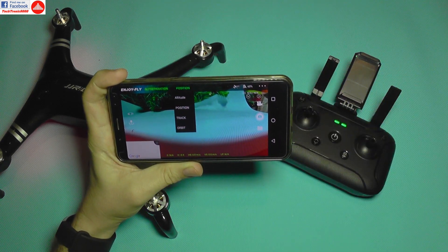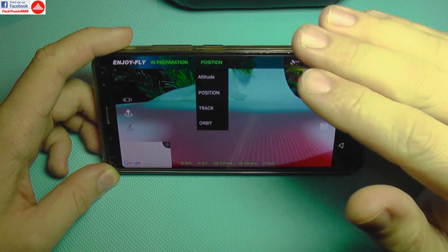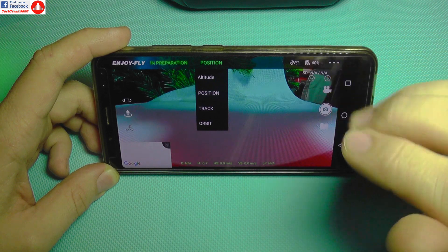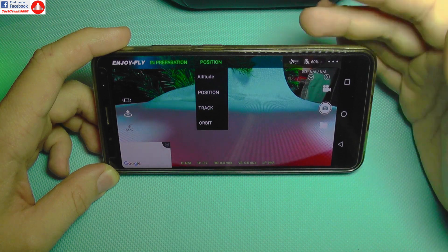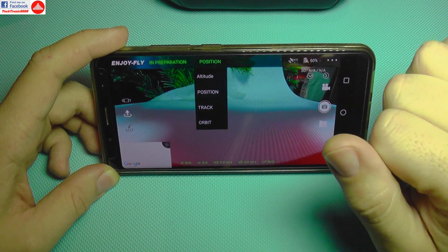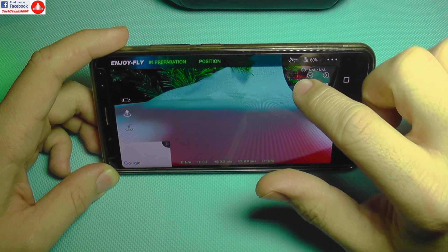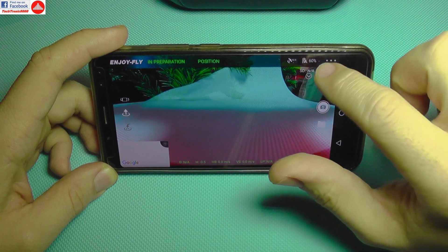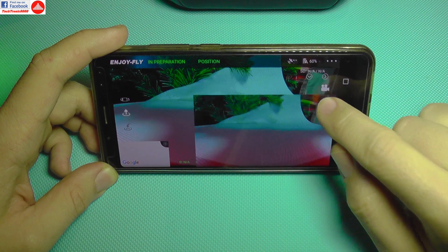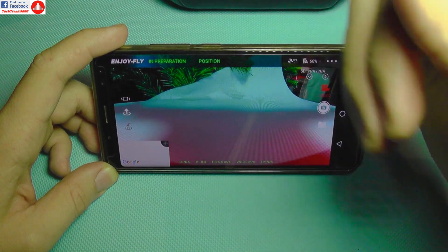The app has several flight modes. Altitude mode keeps the drone level without GPS positioning, for more advanced users. Position hold uses GPS to hold a fixed position. Track mode follows you using either a GPS-equipped controller or your phone's GPS. Orbit mode circles and films you continuously. The app also shows GPS signal strength, battery voltage at 60%, and recording/picture buttons.